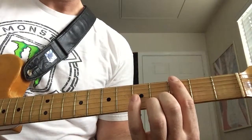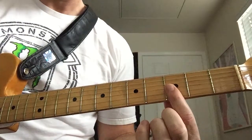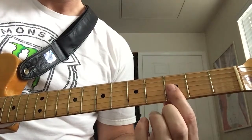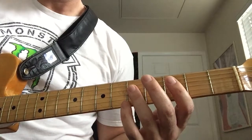We're going to start with our first finger here on the low E string on G, and then we're going to jump up and play a double stop on the G and B strings on the third fret. And then we're going to play the root again, the G, which is at the fifth fret on the D string.